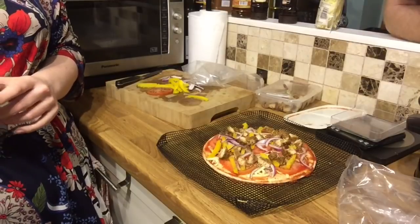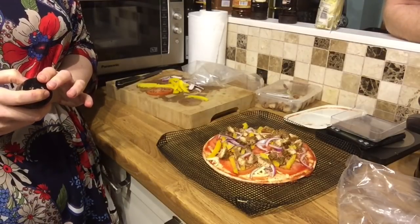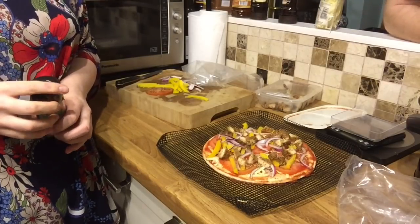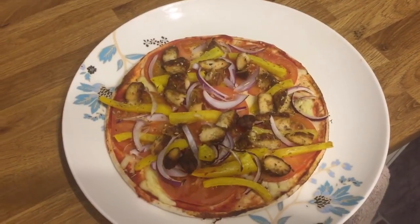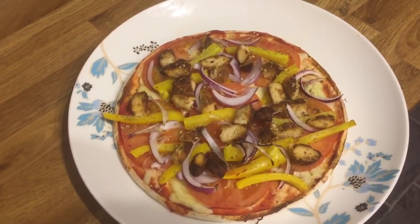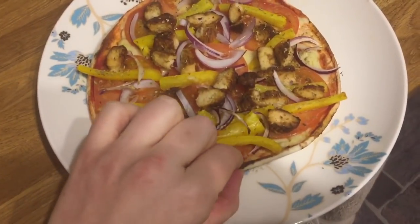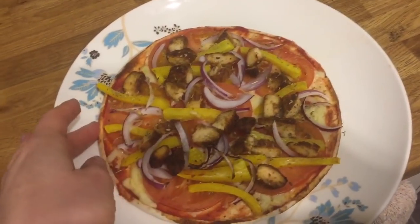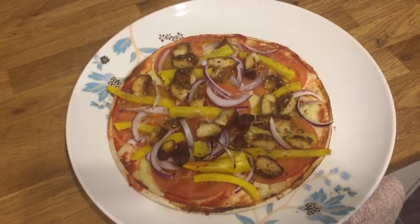Can you remember the instructions? Cook it and eat it — was it 180 for 10? Yeah, 180 for 12 to 14 minutes. I'm going to go and do that and come back for the taste test. The Lodo's been in the oven on 180 for 11 minutes and I can see it's gone crispy on the outside, all the cheese is melted and the toppings are well cooked. I think it's time for the taste test.